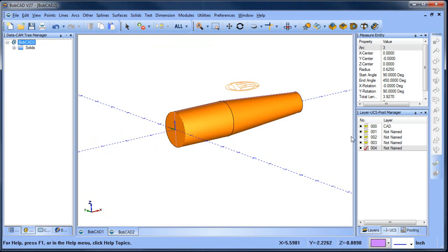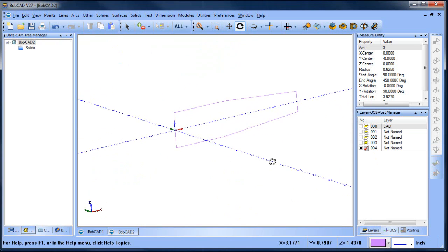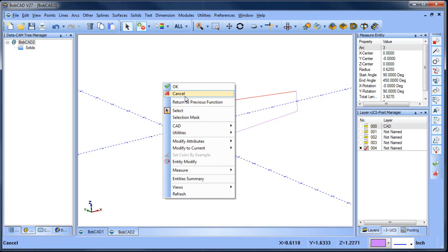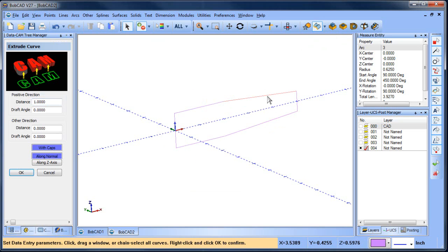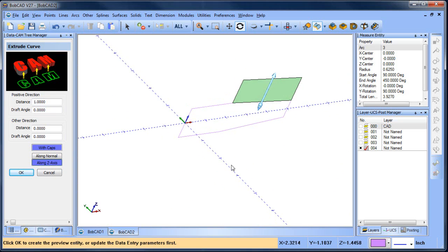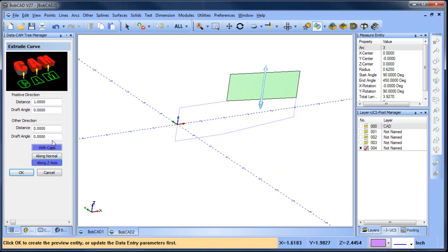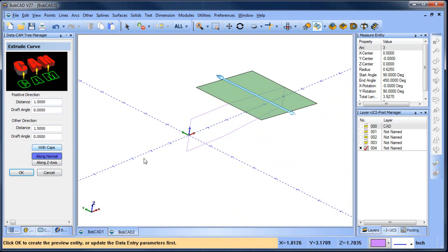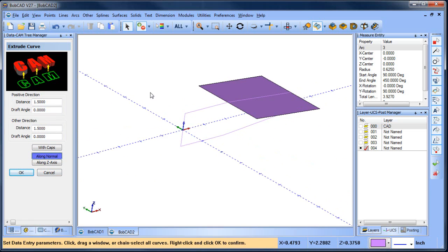We'll generate the wireframe and then turn the other things off. This gives us the profile of the part. We need that profile to generate a surface along that taper. This edge right here — we want to generate a surface for it. The way we do that is using Extrude Curves. We'll click on this edge. Usually this defaults to along Z, but one of the nice things about the extrude curve function is you can set it to along normal, so it goes in the direction we need without adjusting the user coordinate system. I'll make this an inch and a half on both sides so we have plenty of surface area. No caps — choose okay. Now that's our surface.